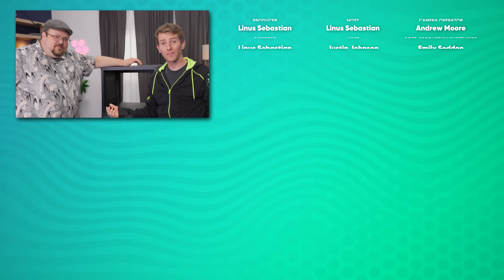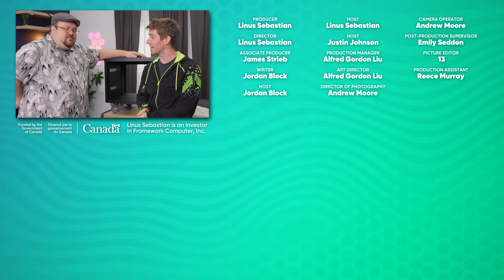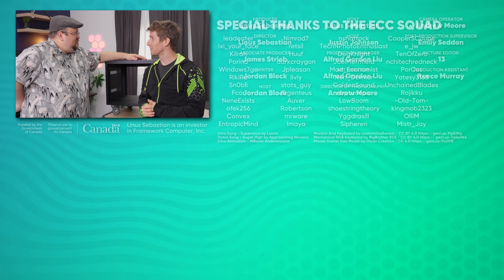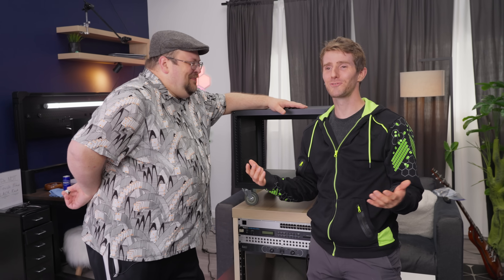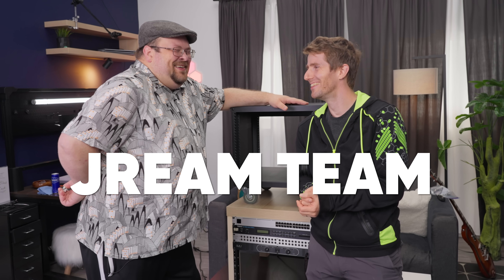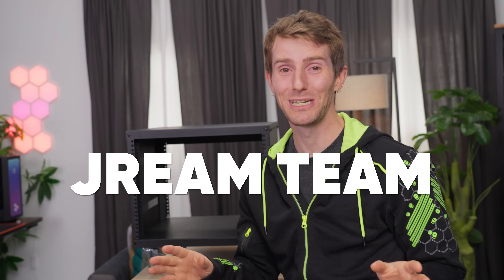If you guys enjoyed this, why don't you go check out the last Buy or DIY? Jordan and Justin are really becoming the J&J of doing things half price. The Dream Team with a J — J-R-E-A-M. We have to make Dream Team a thing.